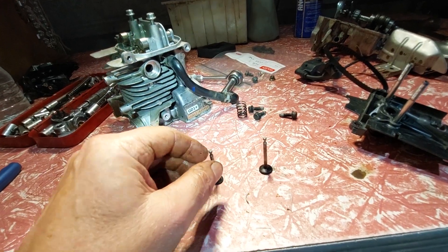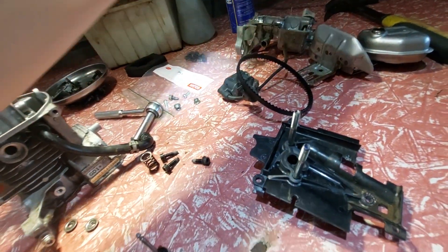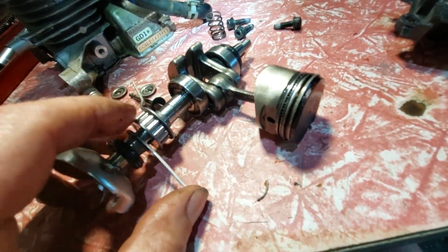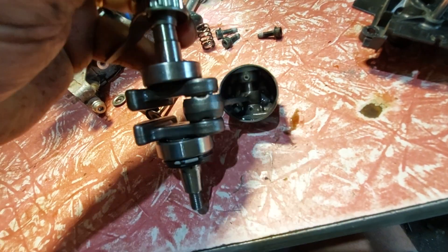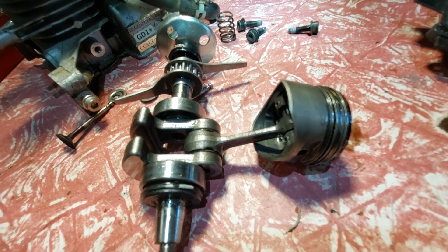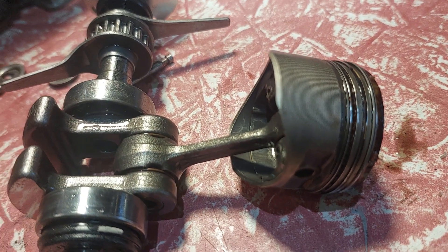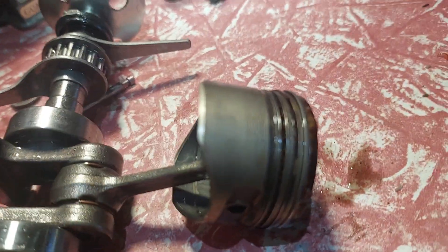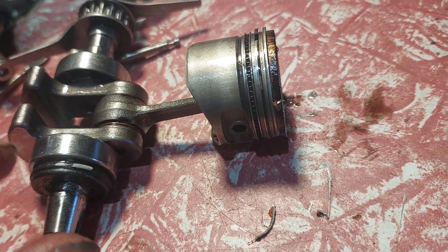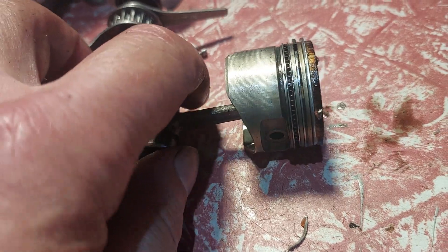So I looked at the piston. The piston's fine — it's a nice piston. There's a couple of little marks roughly inside the cylinder, but not much. The piston's in pretty good condition: rings and all that. There are some marks in the cylinder but nothing really to talk about. But it's the valves that are the problem.